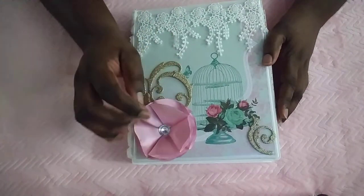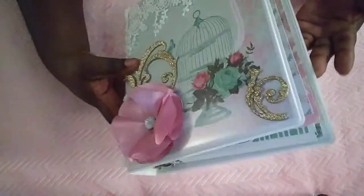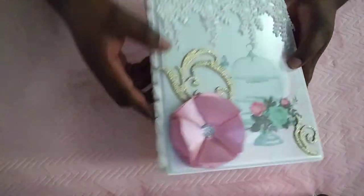I added these gold corners at the corner here, and right here they're hot glued down. I added one of my flowers, and I love the dimension on that flower. We had to decorate the front, the side, and the back — here's mine and here's the back of my book.